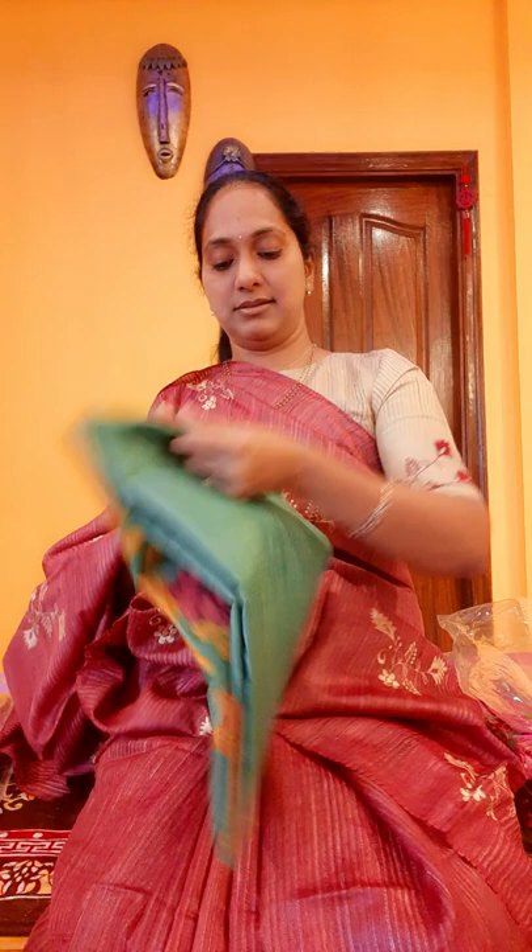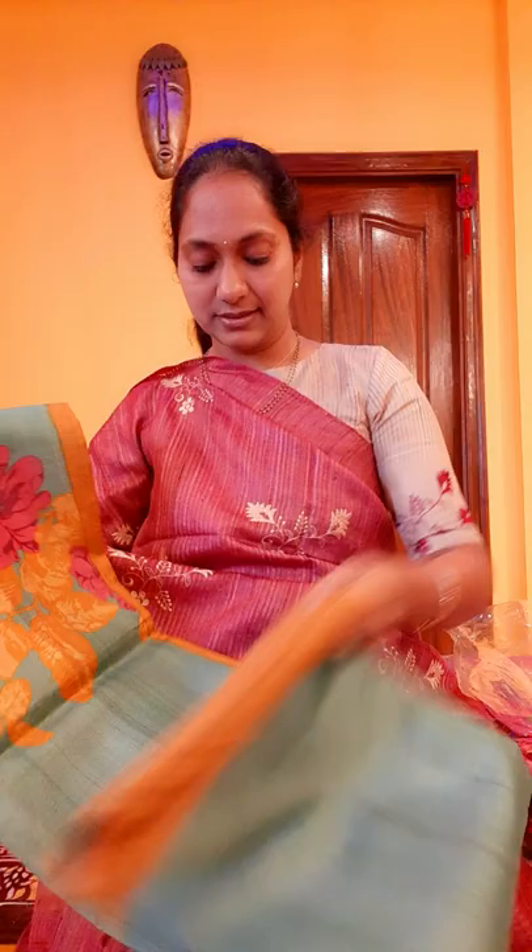Let's move on to the next one. This is our next sari — teal blue it is. Nice teal blue with a mustard color. This particular sari has the digital print only at the bottom of the sari, like this.